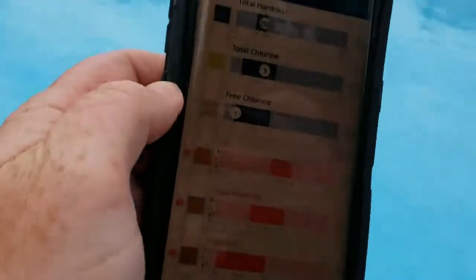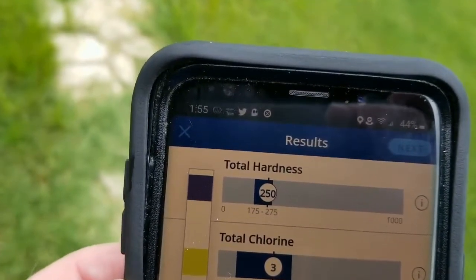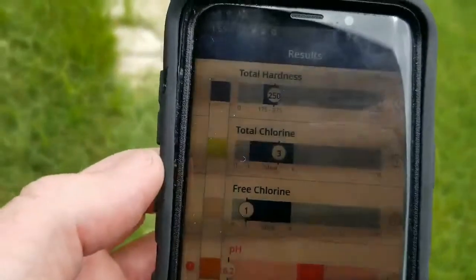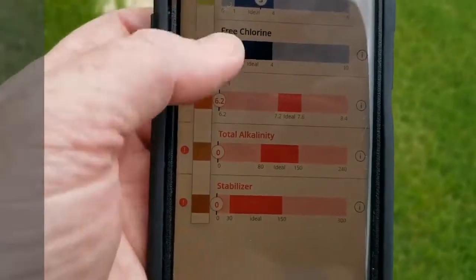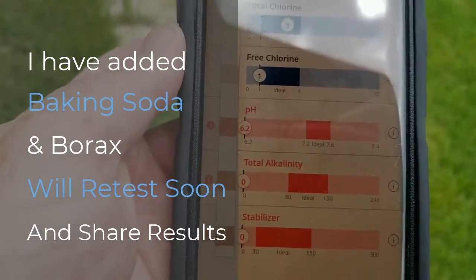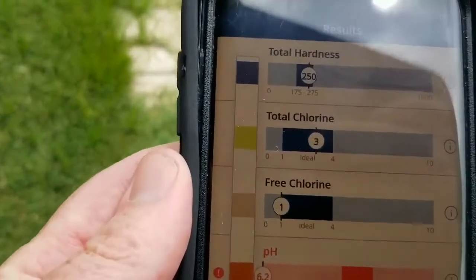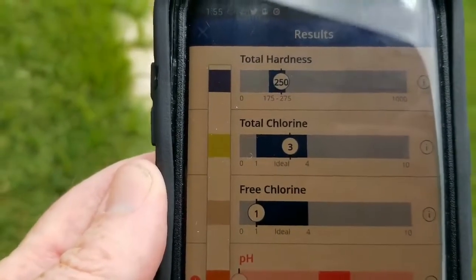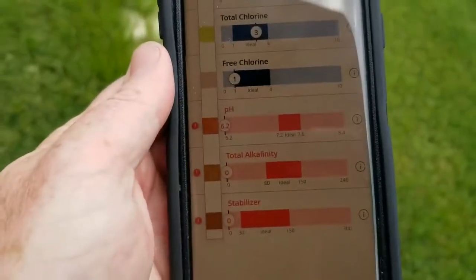You just line this up — the sun is making this hard, but let me get a better area. You can see here the app shows my total hardness is within range, my chlorine is at three, and free chlorine is at three. These down here show I need to work on some things. I added stabilizer and pH earlier today and so far those haven't changed. I may need to let it sit longer or add a little more. But you can see it automatically calculated everything.